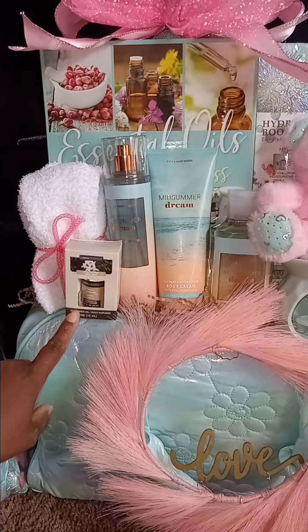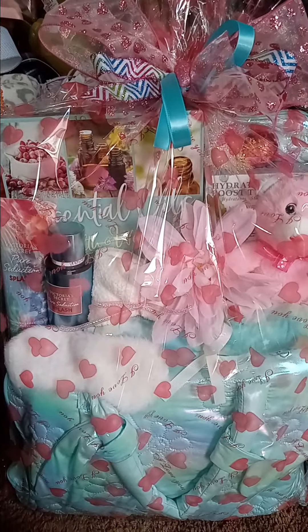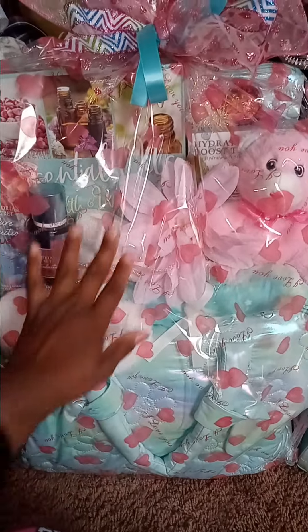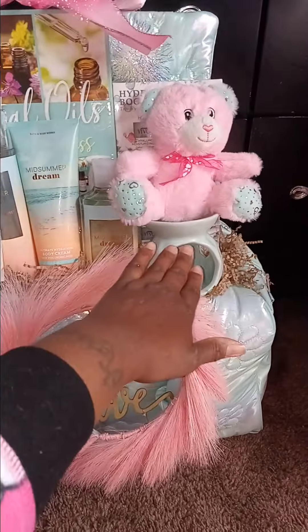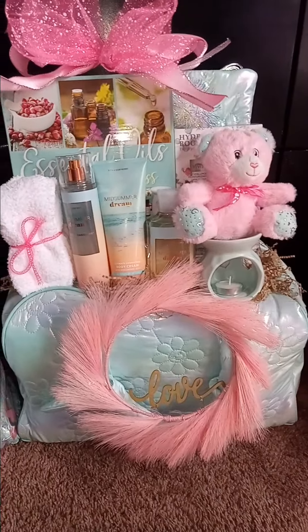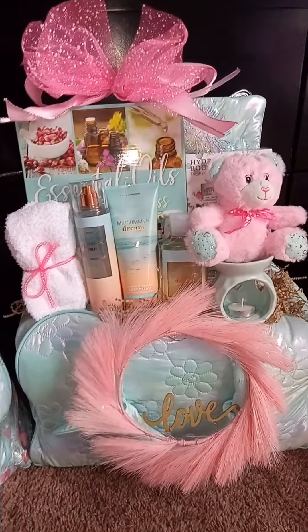Which one do you like best — the Bath and Body Works versus the Victoria's Secret? Same concept, same weekender, same setup — but not exactly the same content. This one has nightgown pants and an eye mask with fuzzy socks. This one has fuzzy socks with the candle. The only difference is this one has the oil lamp candle and this one has the essential oil kit. I might take this off — wait, let me take that off. Yeah, better, because I can use the essential oils in that. I'll leave it just like that.